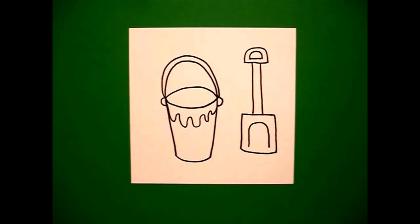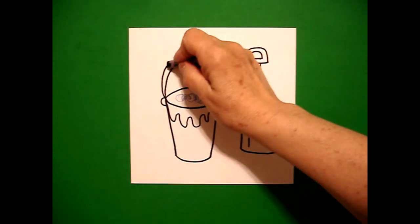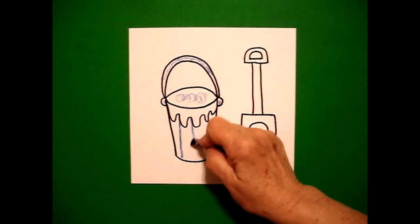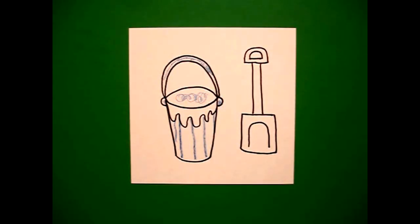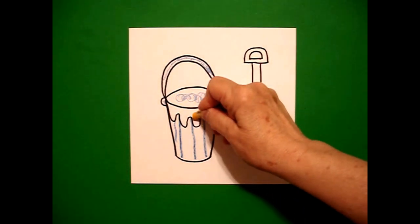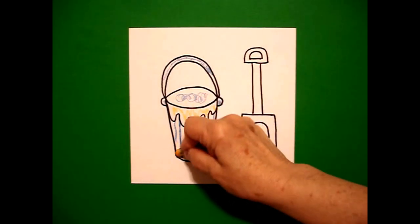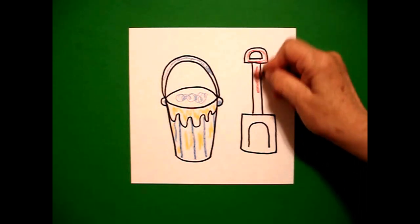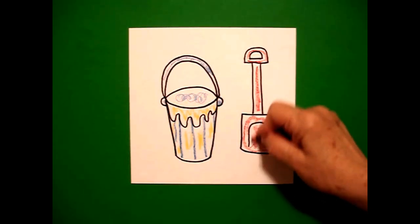Let's see how we're going to color this in. You can color this in any way you want, but I chose the primary colors — I'm going to do the inside of my pail blue, the handle blue, and my little buttons blue. Then I'm going to draw some straight lines down to add color, and color the whole top wavy line part yellow and the sections in between my blue lines yellow also. Then I'm going to take red and color my shovel — the whole entire shovel is going to be red. You can choose any colors you want; these are the ones I'm using.